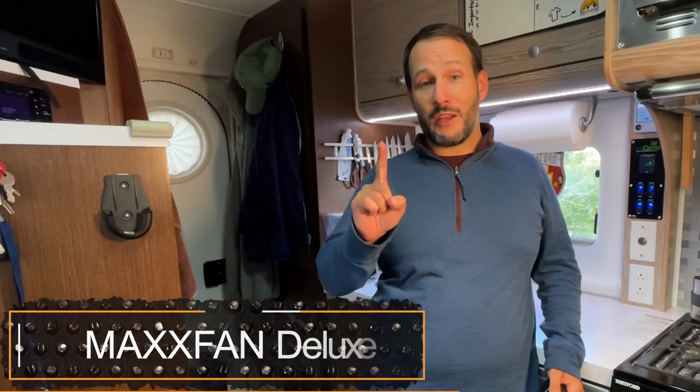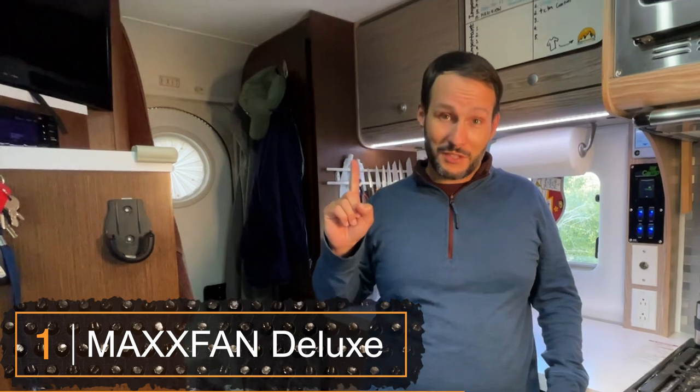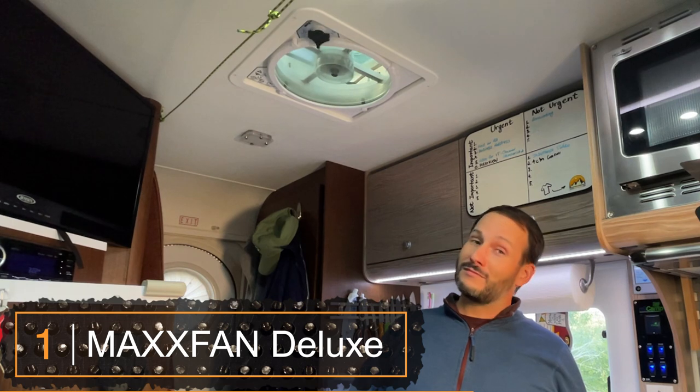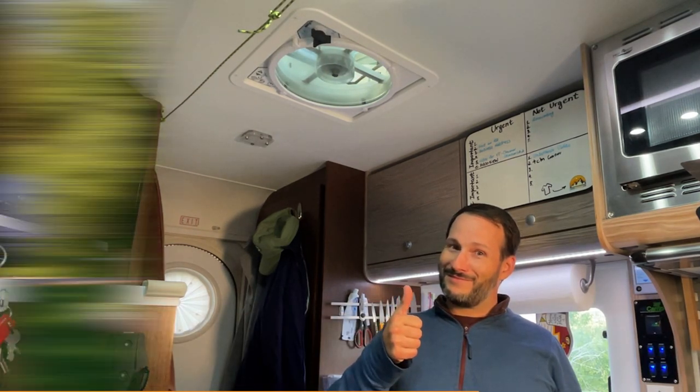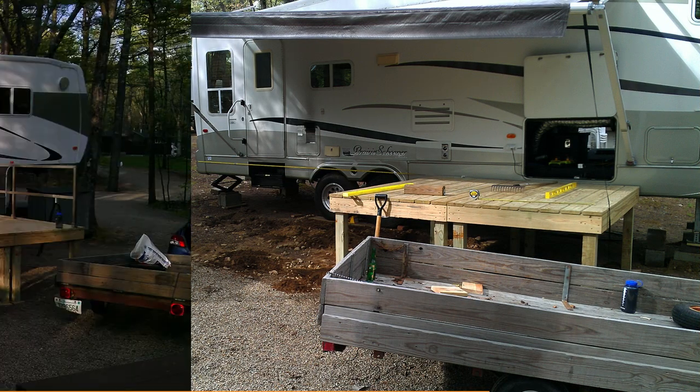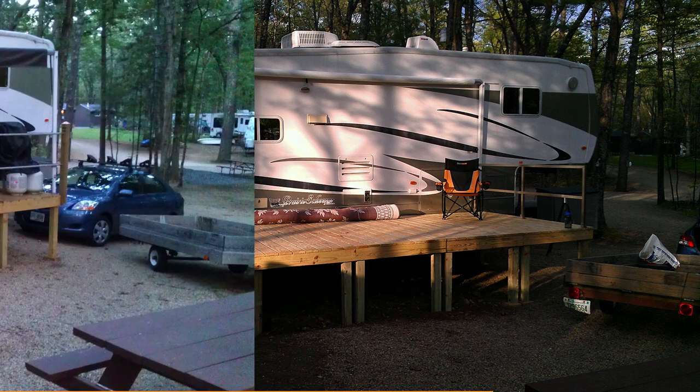In our number one spot, we have our Maxfan Deluxe 7000 series. Many years ago I lived in a fifth wheel for about two years, and that experience taught me the importance of ventilation, especially in rainy, wet weather. The fifth wheel had a Fantastic fan with a rain sensor, so anytime it would start raining the fan would automatically close the cover — a great safety feature, but it doesn't really help with airflow on a rainy day. I eventually installed a vent cover over the Fantastic fan, which let me use it during rainy days, and both of those together was a great combination.